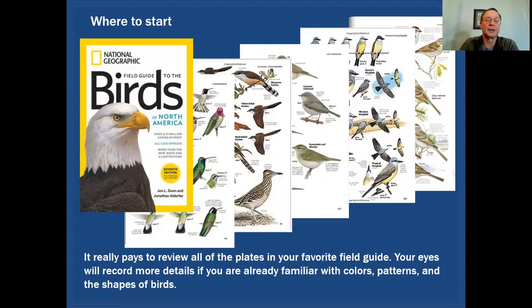So where do we all begin? When we're out trying to identify birds, the very first thing we should do is work on our birding identification skills before we even see birds. The way to do that is to get your favorite field guide and take a look through all the plates in that field guide, becoming familiar with all of the birds that could possibly be seen in your area. That means looking at what colors, patterns, and bird shapes you might encounter.